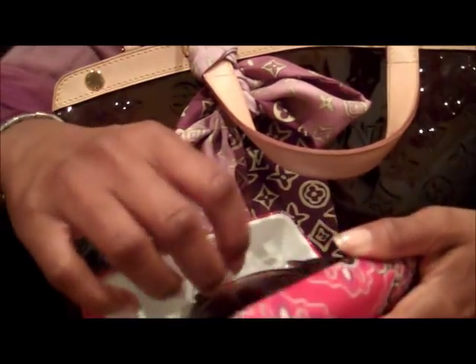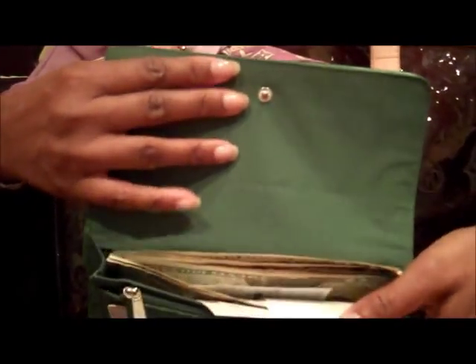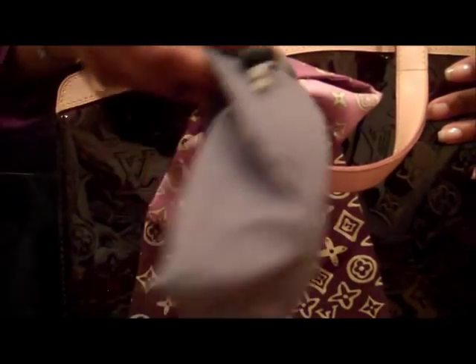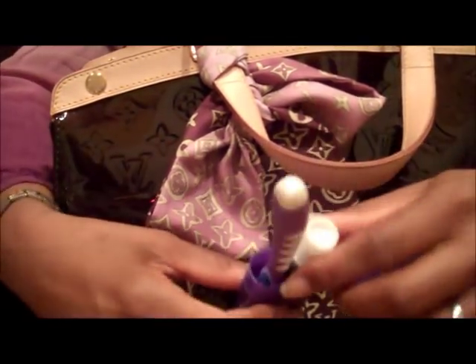Anyway, this is my sunglasses case — it's kind of big so it takes up a lot of room. My sunglasses and a cleaning cloth. I have a wallet — just a cheap old wallet, I haven't decided which Louis Vuitton wallet I want to get yet. I have some money, receipts, papers, a checkbook — which I hate — some cards, and some more sunglasses. I don't know why I have two pairs today, and a Sephora lip gloss.